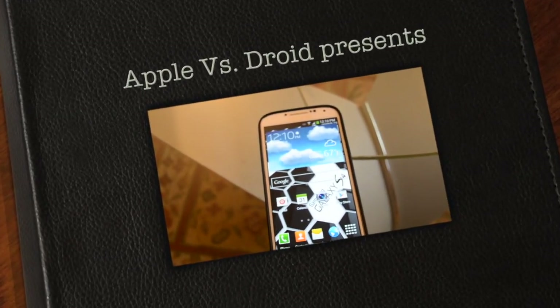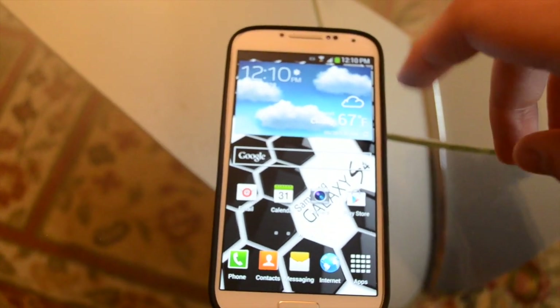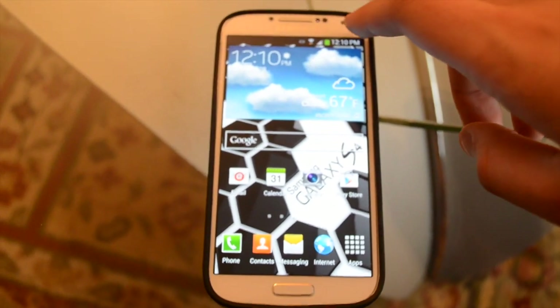What's up guys, Apple vs. Droid here, and in this video I'm going to show you guys how to enable some of the settings on your Samsung Galaxy S4 if you don't know how to.